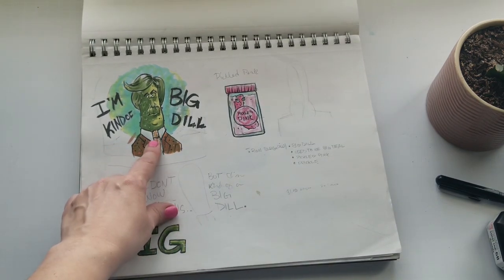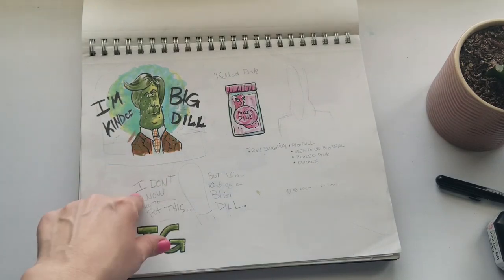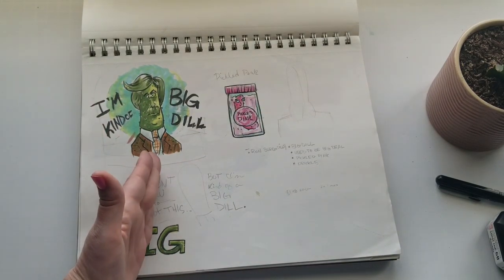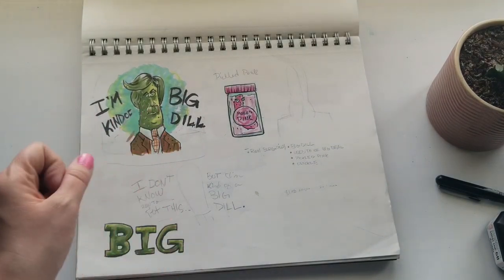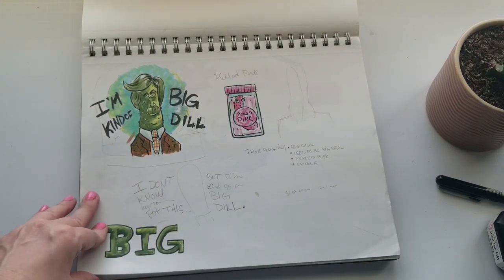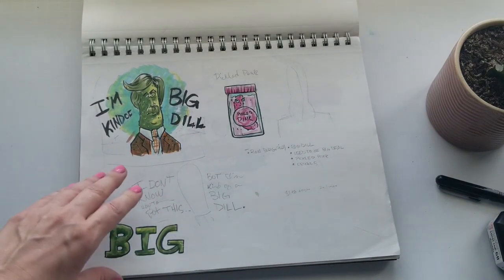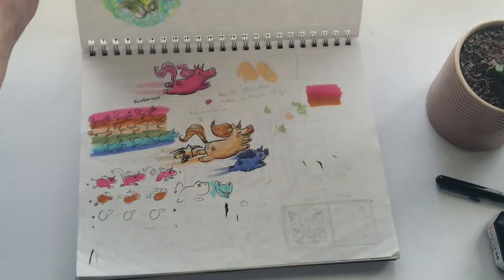I actually like this little doodle better than the one I did in my sketchbook. If you didn't recognize it, this is clearly Ron Burgundy — Will Ferrell, Anchorman — 'I'm Kind of a Big Dill.' I used to love that movie. This little sketch turned out better than the one in my sketchbook, which is really ugly.